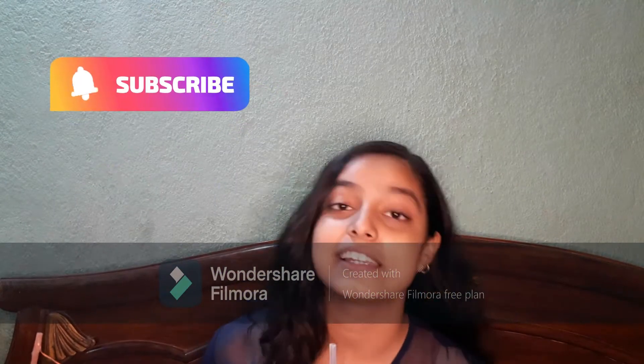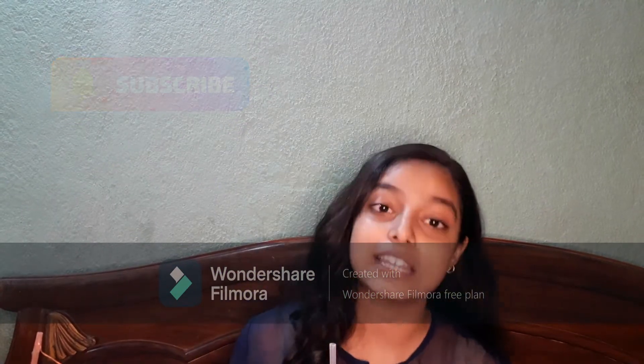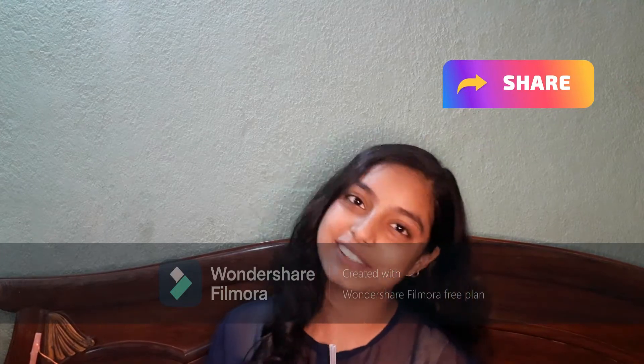Hello everyone, welcome back to my channel! If you're new here, hi, my name is Kathyaini. Do subscribe and hit the bell icon. So let's begin!